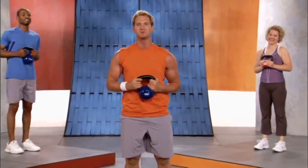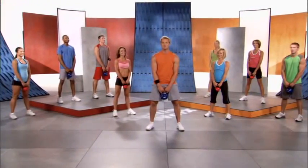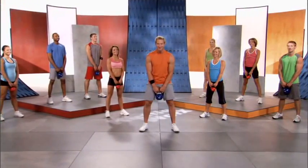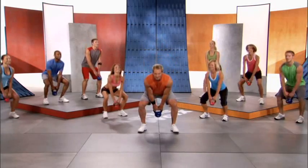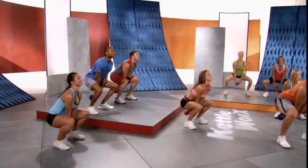Stand up — and you can thank me in the morning when your butt looks good! Now it's time for the two-arm swing for 60 seconds. Here we go on three — one, two, three — swing and up, swing and up.